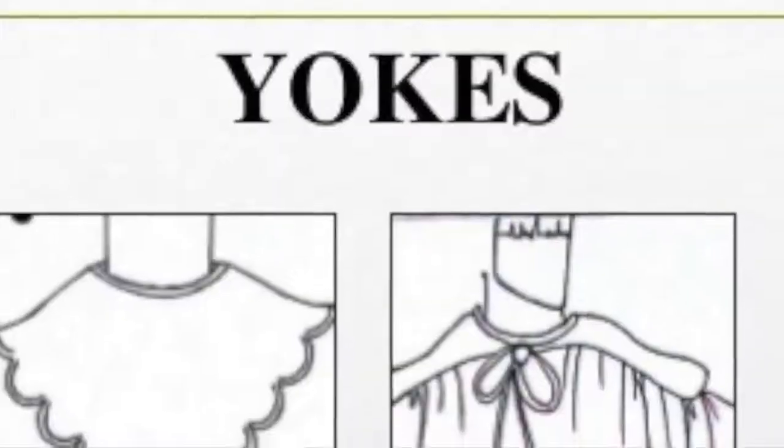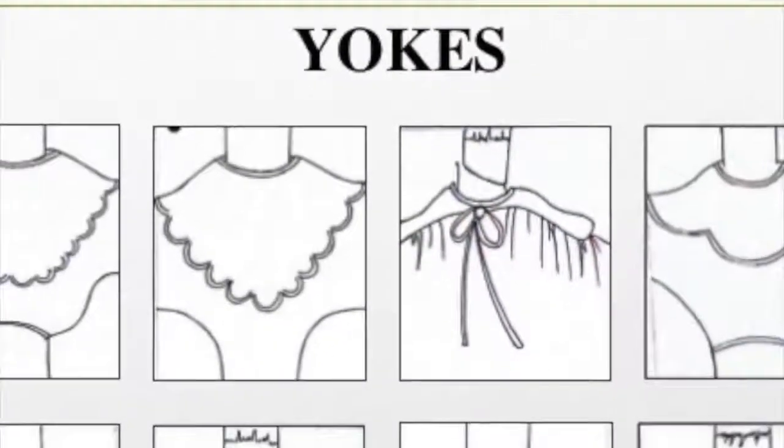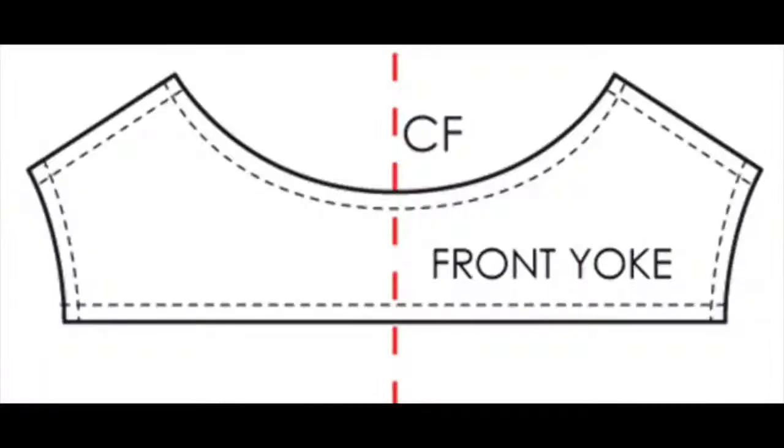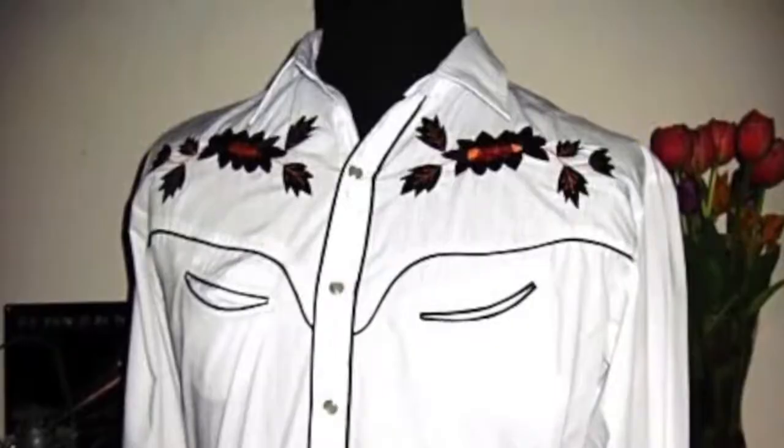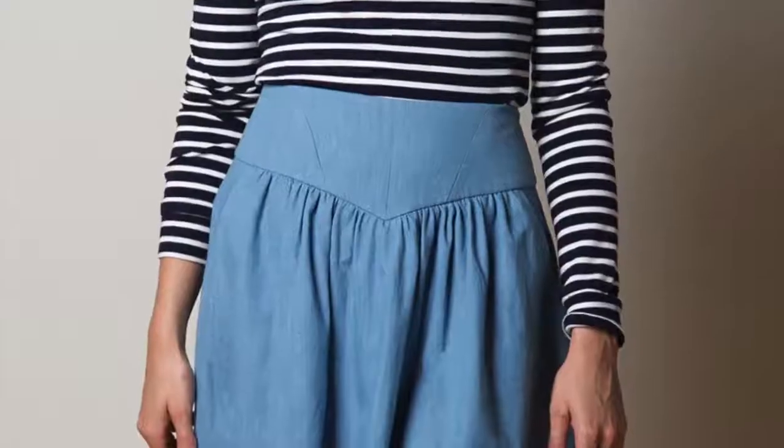In this course we start with creating and working with something known as a yoke. By definition, a yoke is the upper part of a garment that fits the shoulder area if it's a top or a dress. However, a yoke can also be used on a skirt.